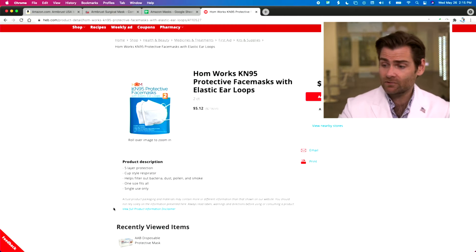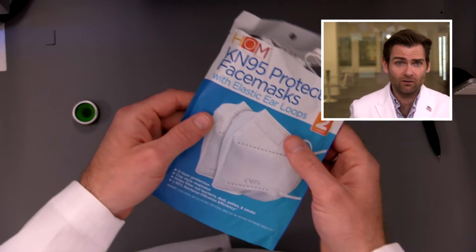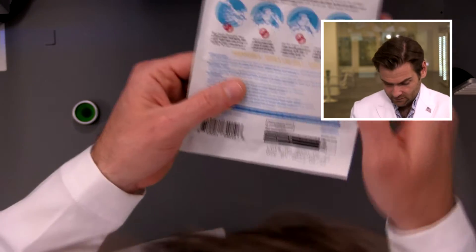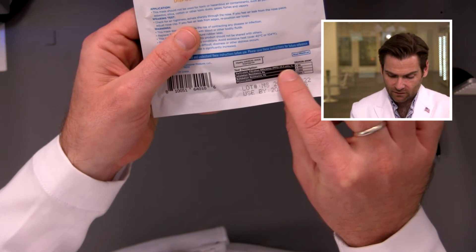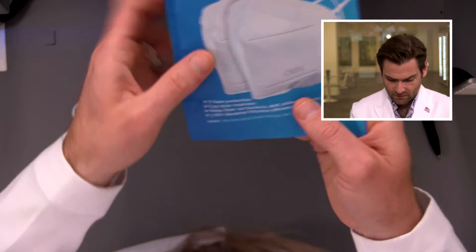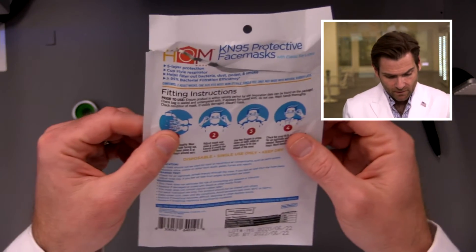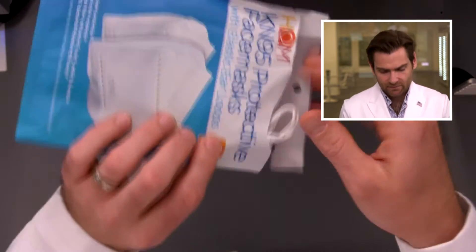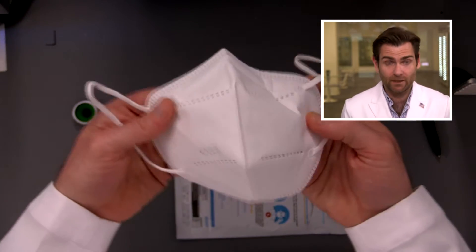Are they making any claims on here? I'm not seeing explicit claims, but you could argue that calling it a KN95 is a claim in itself, because KN95 is a Chinese format that says it meets 95% filtration. There you go — particulate filtration efficiency 95% and 95% bacterial filtration. So this should do 95% or it's not a very good mask. This is like one of those hangy bag things — I've only got one to test so I need to be careful.